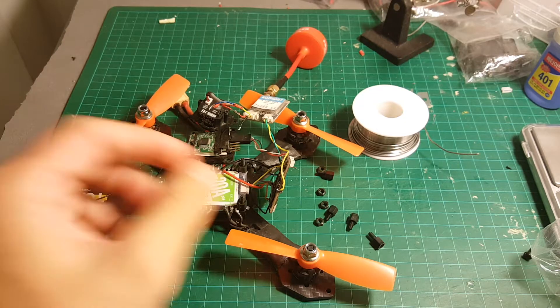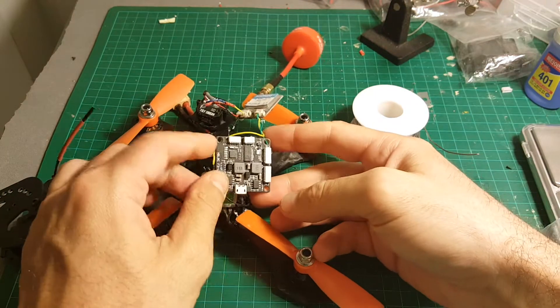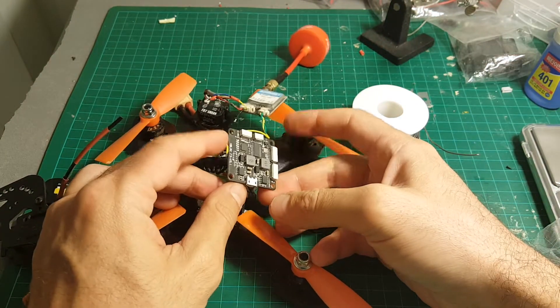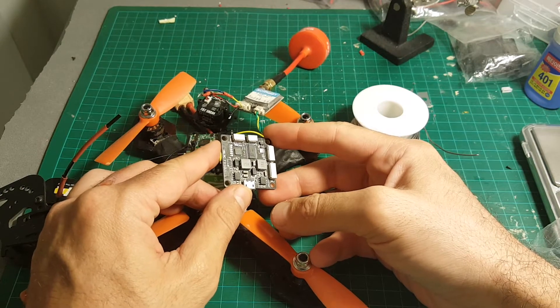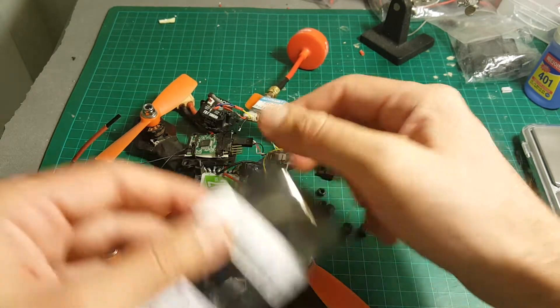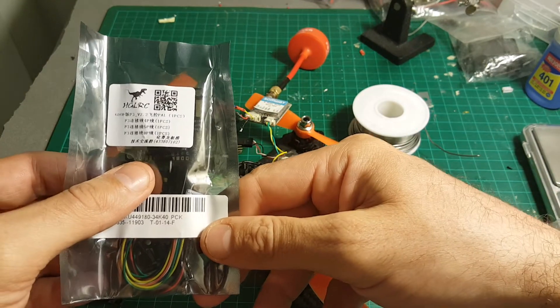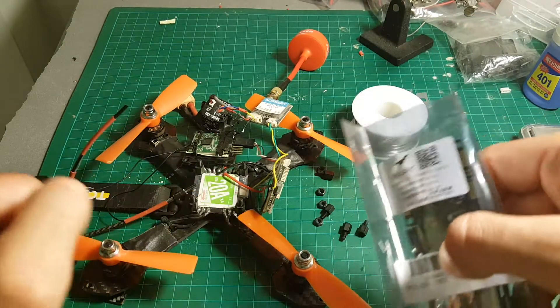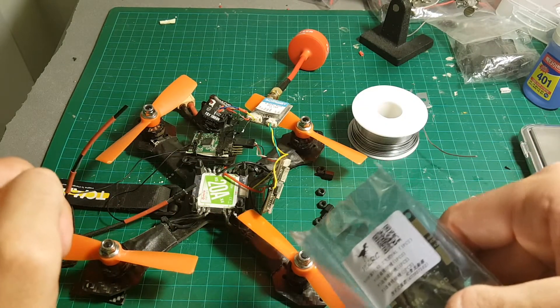Hi, today in this video I'm going to replace my older AGLRC — this is an all-in-one PDB and OSD board. The OSD got destroyed and it doesn't transmit any video. So I decided to replace it with the newer version and to record and show you this board in the process, because I was really enjoying this board until it got burned today.